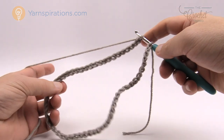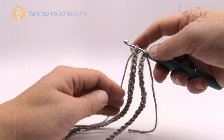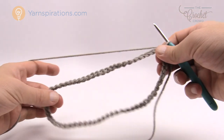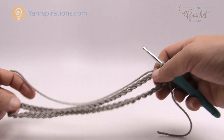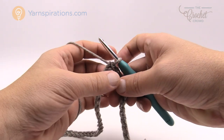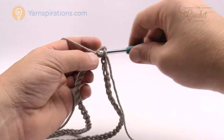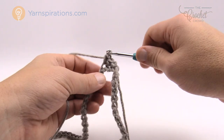Now I have my chaining of 60 on the hook. To finish this off, yarn over and pull through both loops — this makes the ring not twisted in any way. It's a great tip and I should have been using it for years. Let's begin round number one. Chain one and we're just going to come into one strand of the chain itself and do single crochets all the way around.